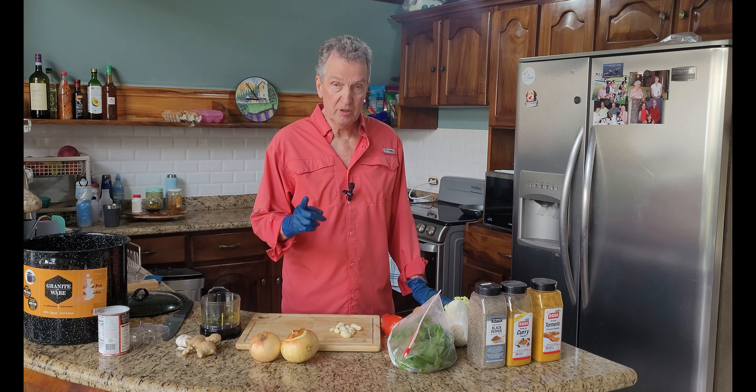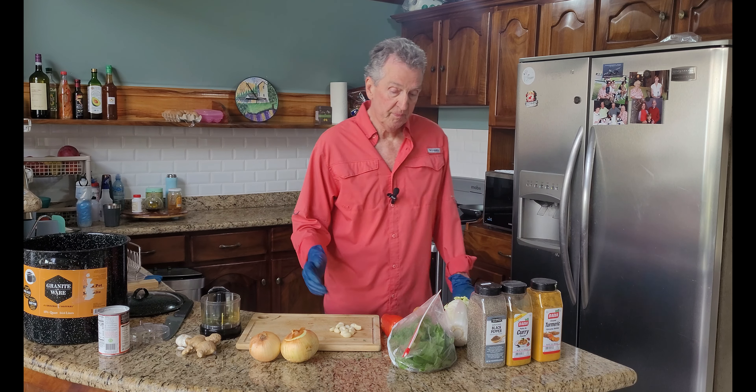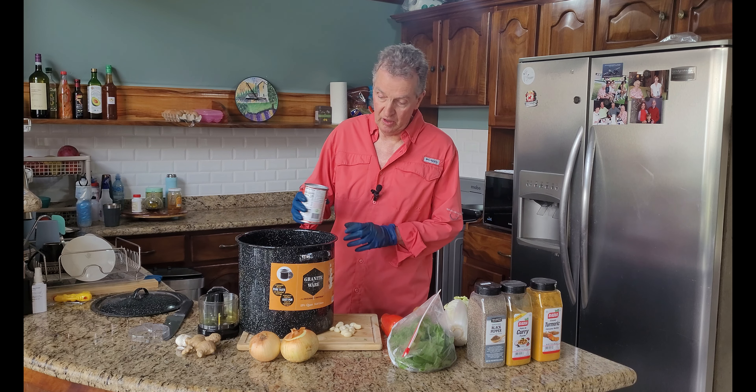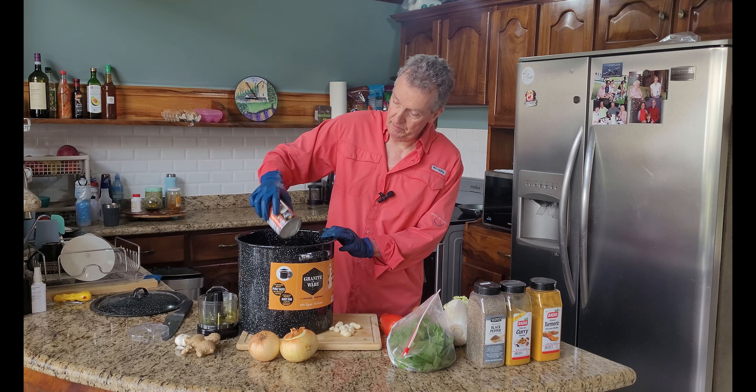This time I'm going to use shrimp. We made a chicken curry before. I'm going to make a shrimp curry, have some friends over for dinner, and let's get started. This time I'm using not the instant pot, I'm using just a standard soup pot.